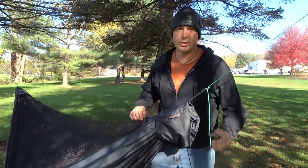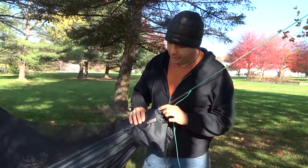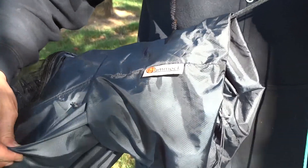Hello everybody, I'm Dutch and I would like to show off my speed hook. As you see here, I have it on my Hammock Envy, made out of poly-D fabric.